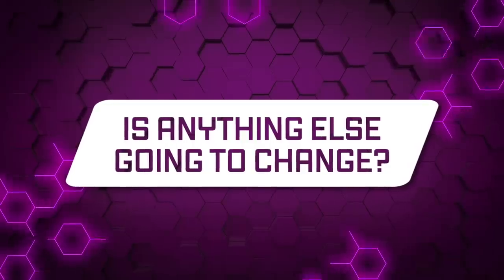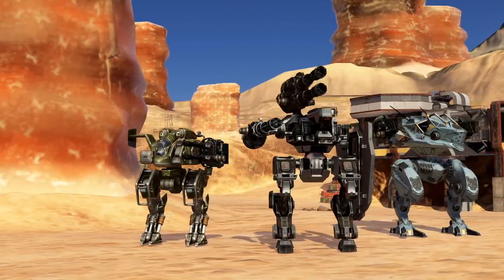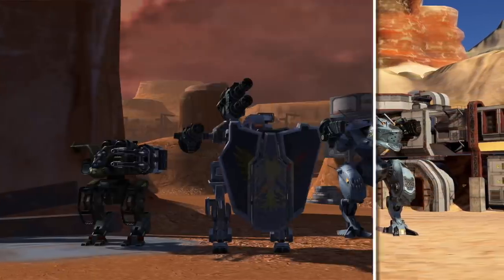Is anything else going to change? The aim of War Robots Remastered is technical overhaul first and foremost. The game will play mostly the same, with the same robots, same weapons, and gameplay mechanics you already know. Your progress will also be fully preserved while moving from regular War Robots to Remastered. Just one day you will wake up, boot up the game, and suddenly see this instead of that.